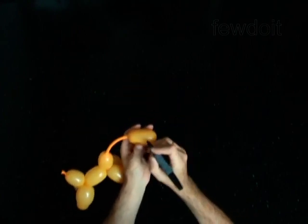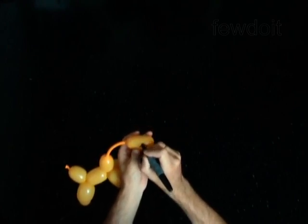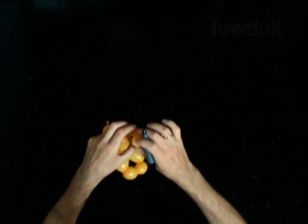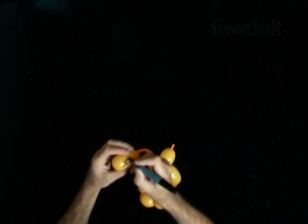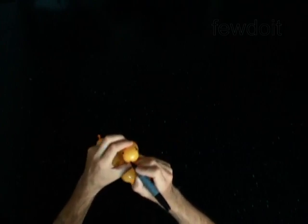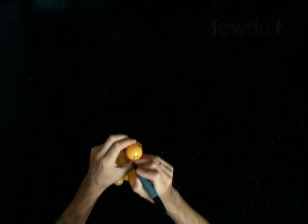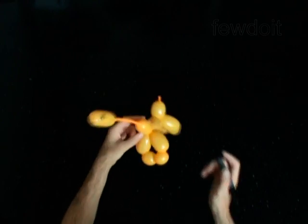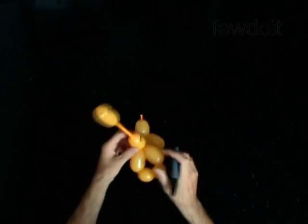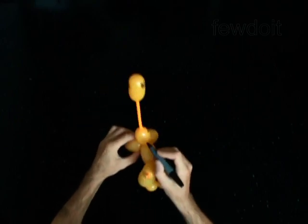Use a permanent marker to draw the face and the body of the giraffe. Eyes. Nose. Big smile. Black spots on the body and the neck.